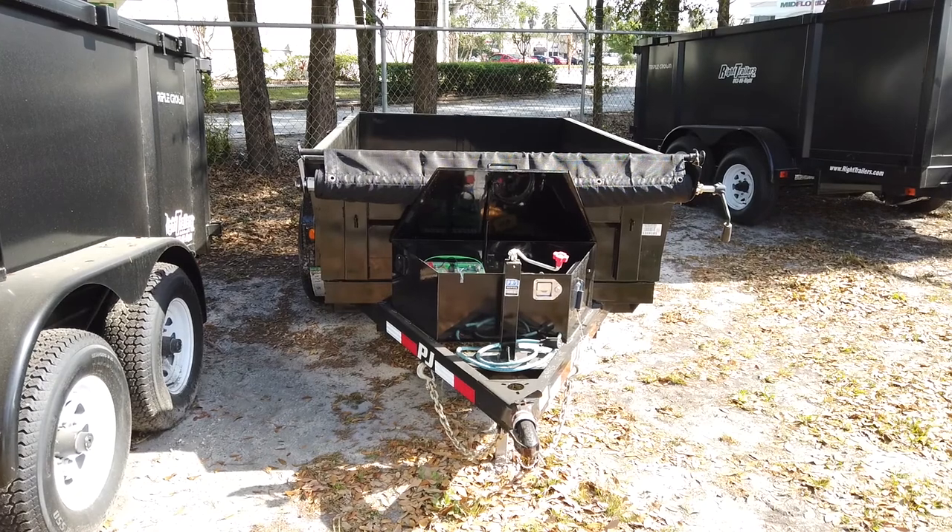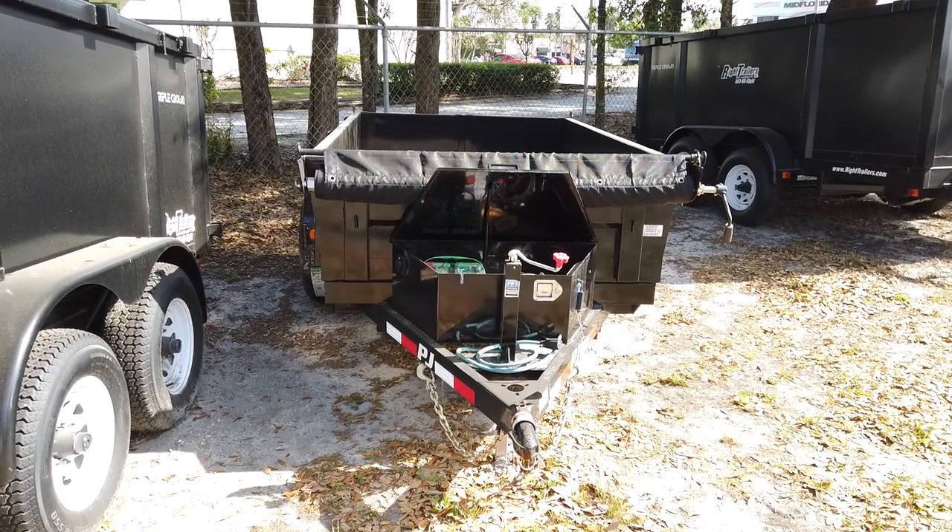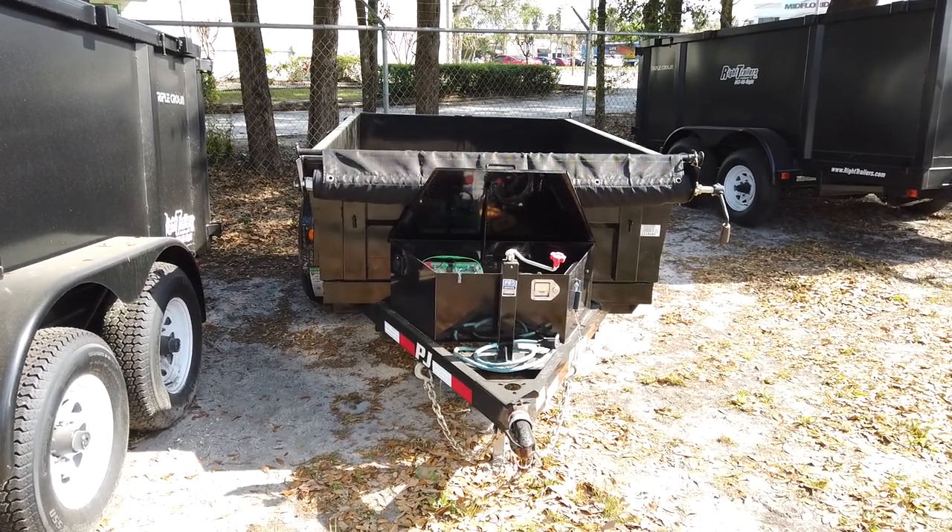And there's a quick look at our 5x8 PJ dump trailer. If you have any questions please feel free to contact us, and thanks for watching.